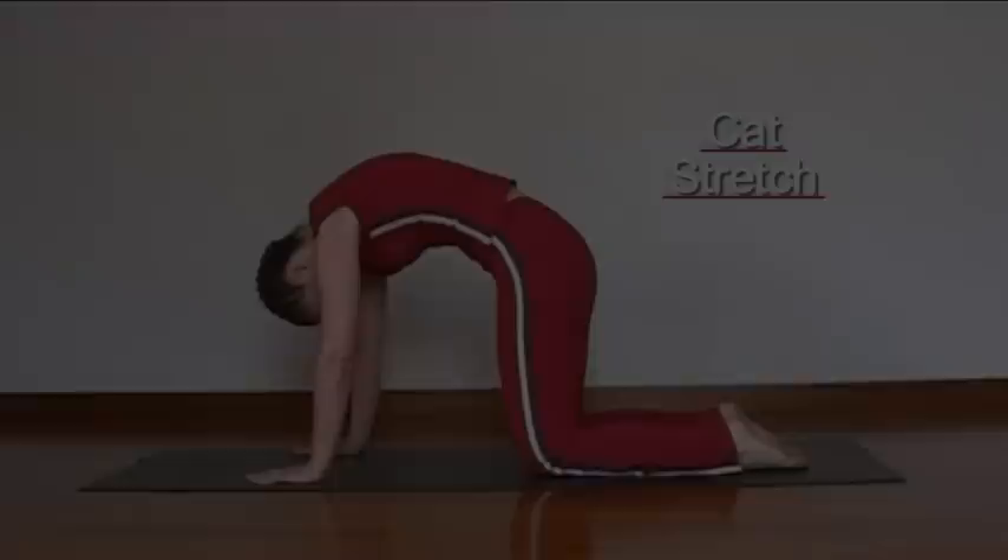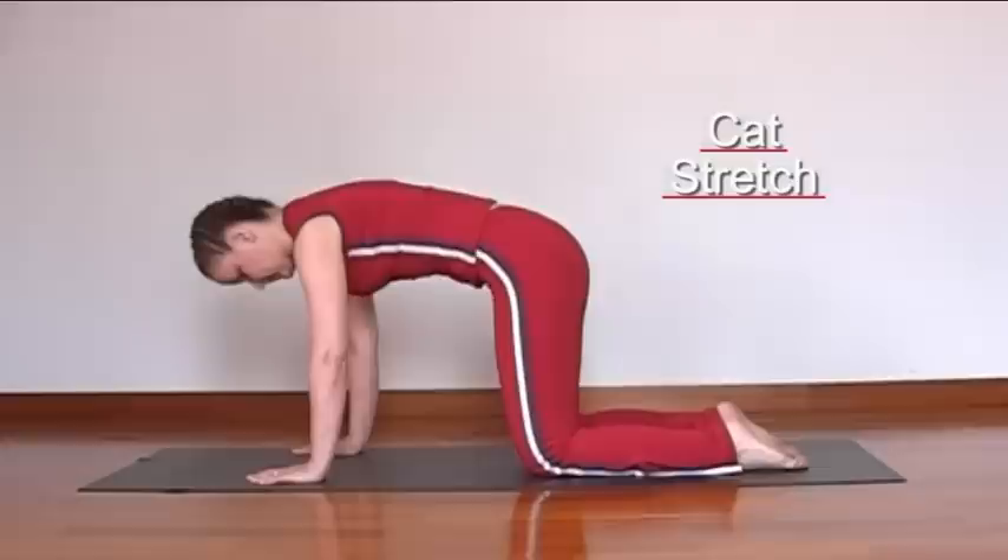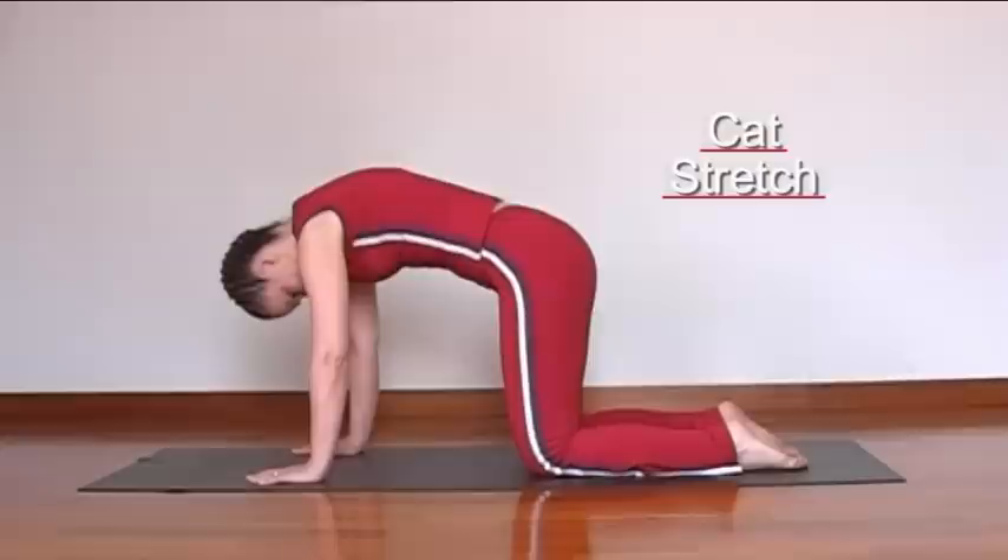This is a lovely exercise for improving mobility of the spine. We're taking the back into its two extreme positions: arching and then rounding the back. Imagine that you have a tail — the tail goes between the legs and then the tail goes up towards the ceiling.